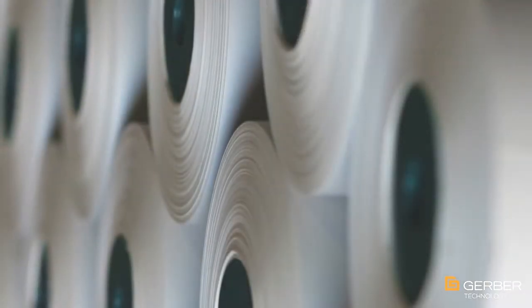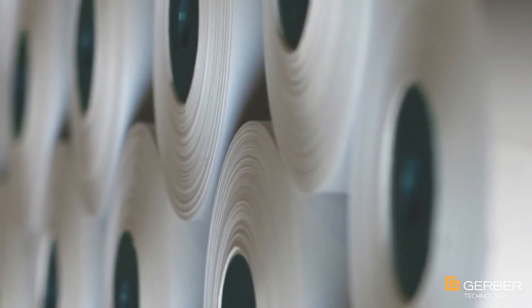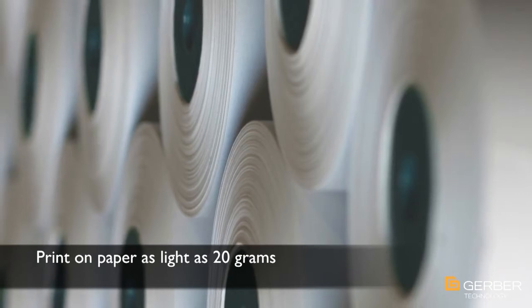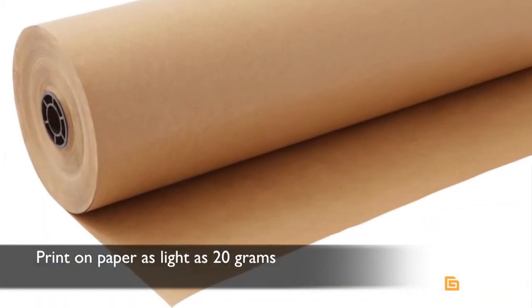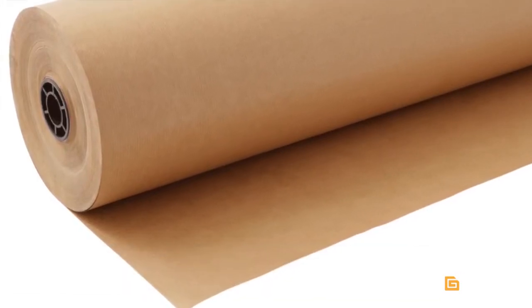The MP Series accepts a wide range of paper, including some craft paper as light as 20 grams, thereby reducing material costs and making it easy to achieve a return on investment. In many cases, the cost savings achieved by using lighter paper will completely offset the cost of the plotter in as quickly as a few months.